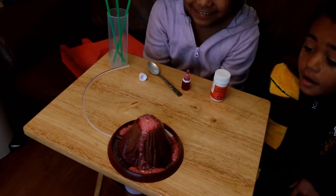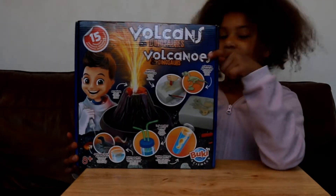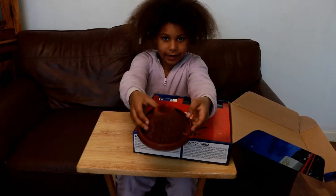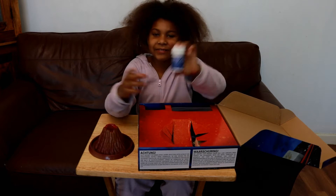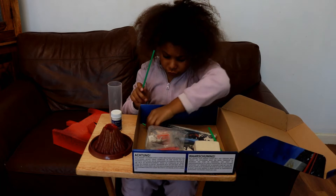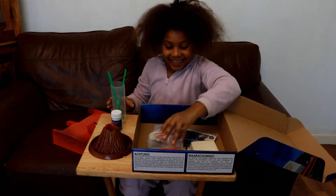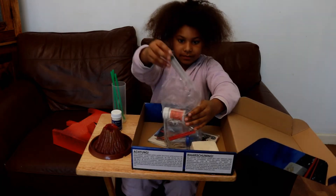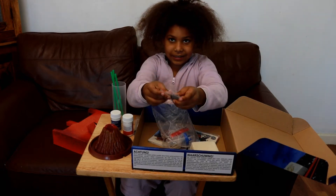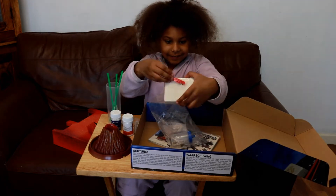It's erupting! Hi guys, today we're doing another video — this one is about dinosaurs and volcanoes. Let's open it up. It comes with a volcano, bicarbonate of soda, a tube, three green straws, a syringe, citric acid, dinosaurs, red food dye, and digging tools.